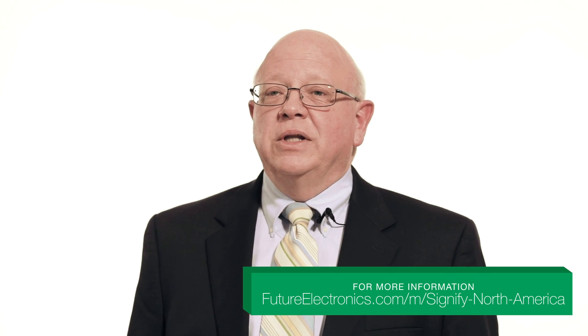To learn more about how EasySense fixture-mounted sensors can help lower energy costs and meet energy codes, contact your FLS representative or click on the link below.